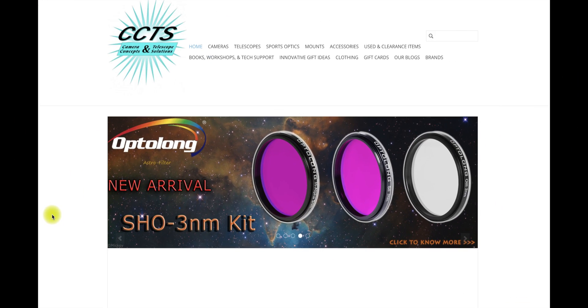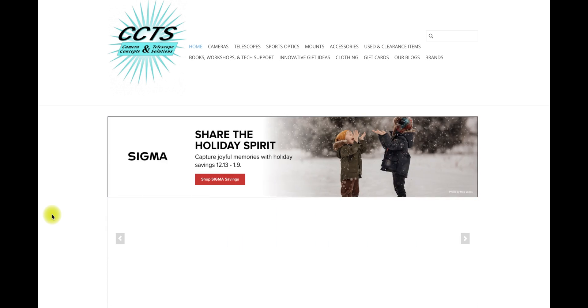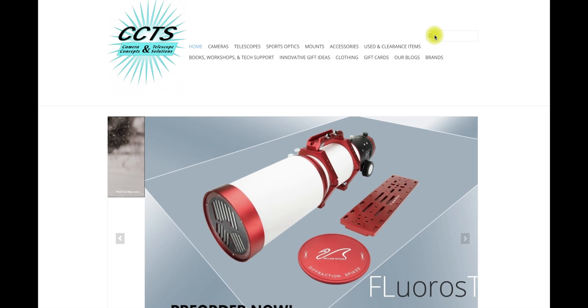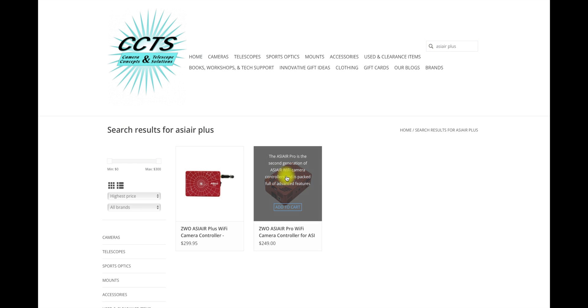I bought the scope from Camera Concepts and Telescope Solutions — they were the only ones who had it in the country at the time, and I wasn't even aware they were out here on the East Coast. A big thanks to Victor for turning me on to these guys. They had some really excellent customer service — a really good bunch of gents up there.